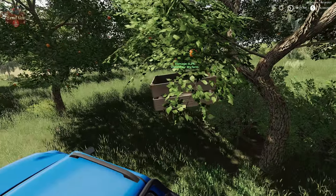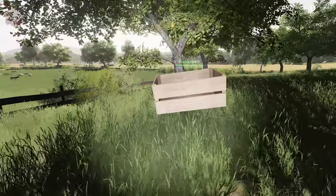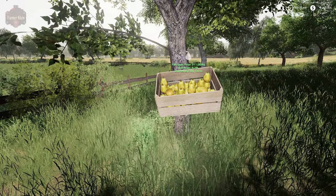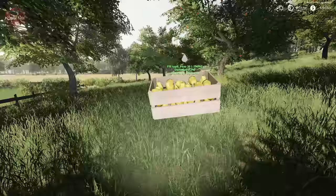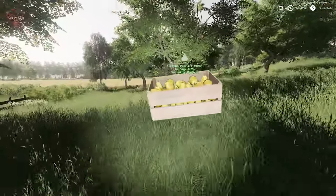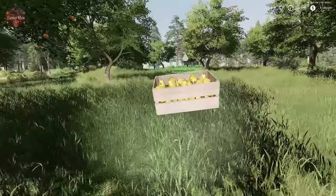This is an apple tree, here's another apple tree, and here we have a pear tree. There we are, filling up with pears out of a pear tree. This orchard has kind of a mix of apples and pears — mostly apples, I believe.